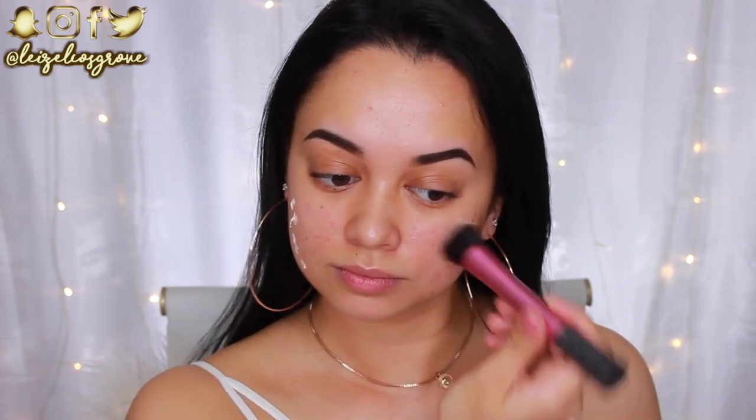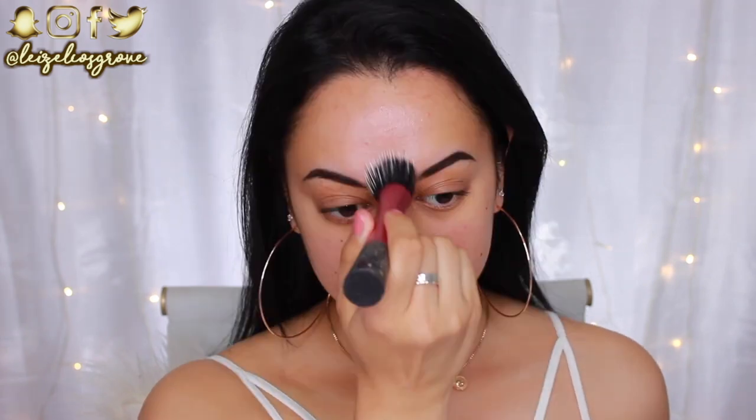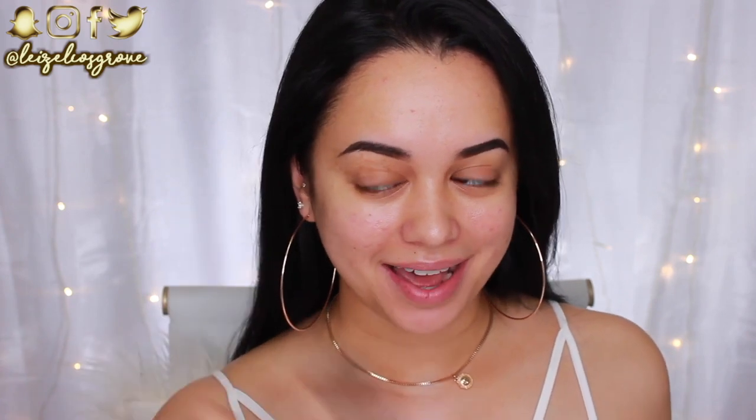Today I'm starting things off with the face, firstly priming with the Fenty Beauty Pro Filter Instant Retouch Primer. My skin is kind of undergoing a little bit of healing right now - I decided to try something new in my skincare routine and my skin was just not having it, so that's the reason for all this scarring. But this primer really helps to even out your complexion and give you a nice smooth canvas to work with.